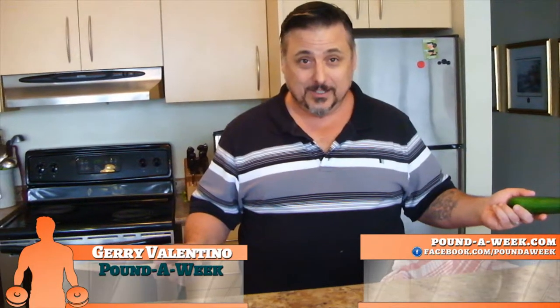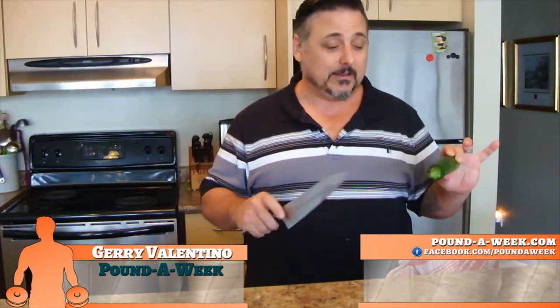I'm Gerry, this is the Pound of Wheat Kitchen, and today we're going to make a lovely little raw dish with zucchini — everyone's favorite vegetable.